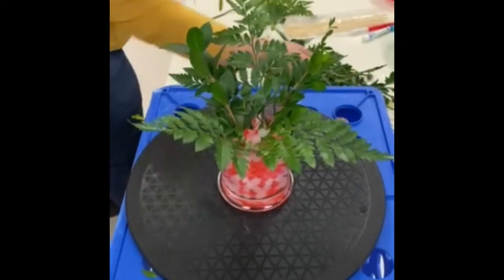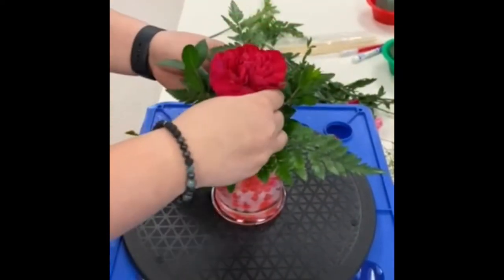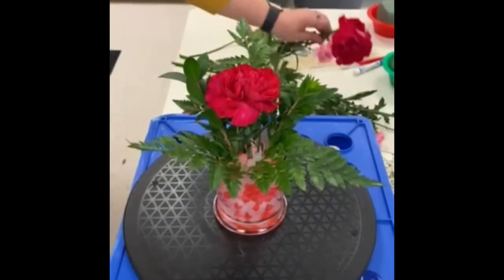The height of the arrangement should be one and a half times the height of the container. We're going to start with our tallest carnation, and it'll be about two inches shorter than our leather leaf in the back.